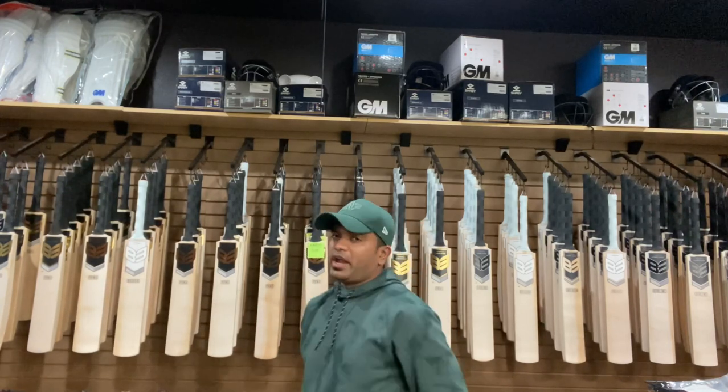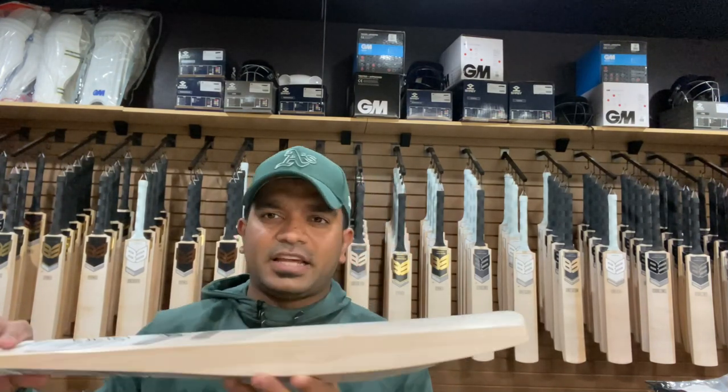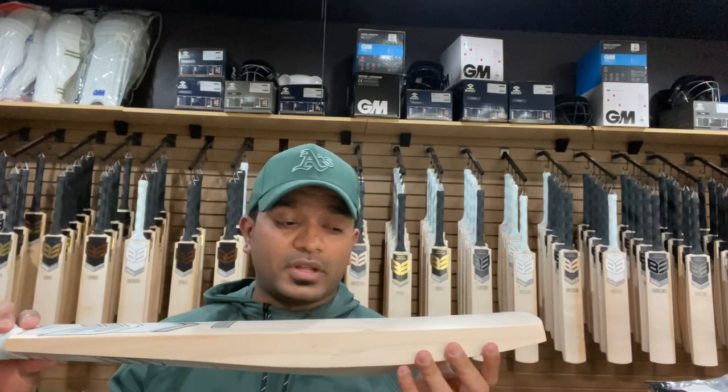What more would you require from a grade 2 English Willow? After looking at the face post the ping test, I can definitely see that there are some shallow seam marks, so you would have to knock this bat in before you actually take it to the nets as well.